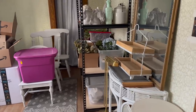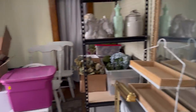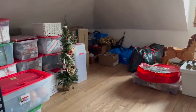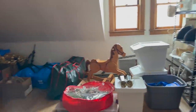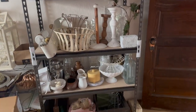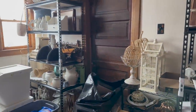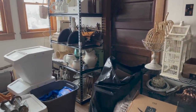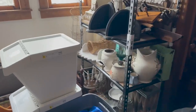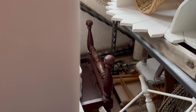I also wanted to find a riser. Let's look in here — this is mostly holiday decor, but I do have some decor decor. Maybe I could use this little stool to use as a riser. That would be cute.